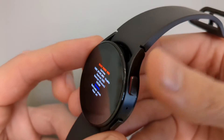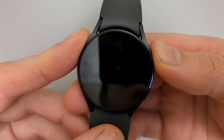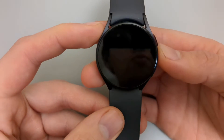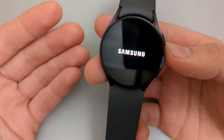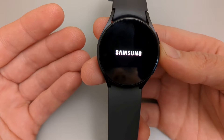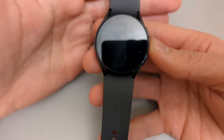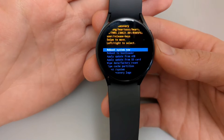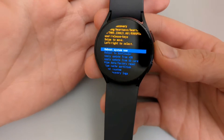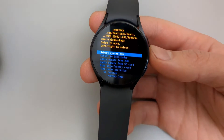Don't select Factory — select Recovery. To select that option, hold the upper button for around a second. It should boot up in recovery mode now. It has booted up in recovery mode, where we can reset this watch without having normal access to it.